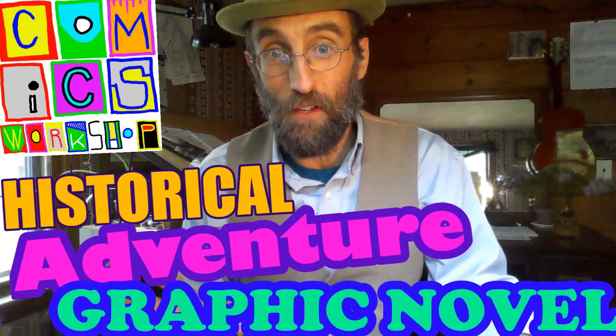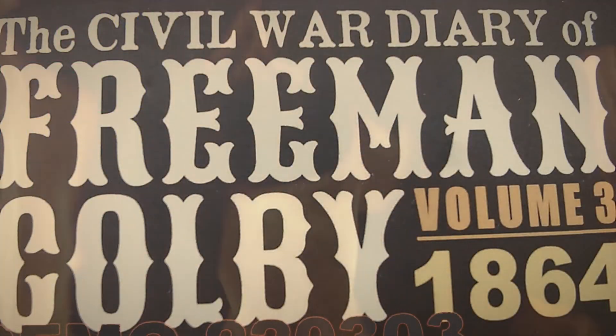Here's how to create a historical adventure graphic novel the Comics Workshop way — for example, the upcoming book in my series, The Civil War Diary of Freeman Colby.